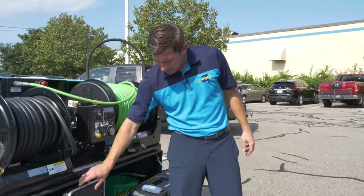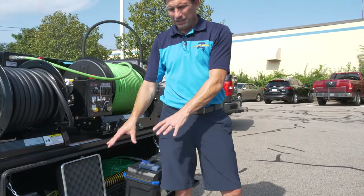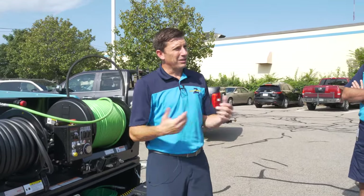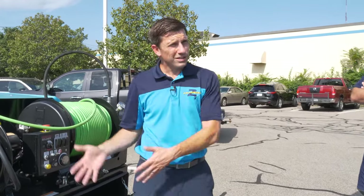We have different types of nozzles. Inside the Router One training manual we'll explain what each nozzle does and what's recommended for which type of project. It's very important to always have a camera when jetting, so that way we know what we're getting ourselves into and what we're trying to accomplish by using the jetter.